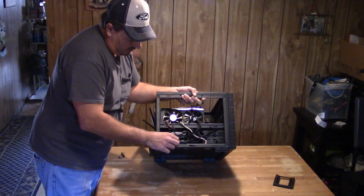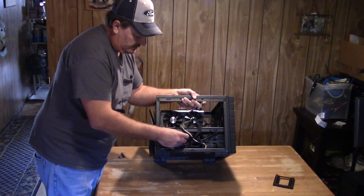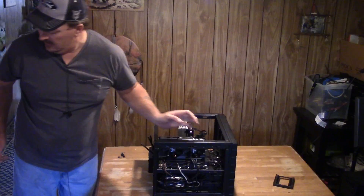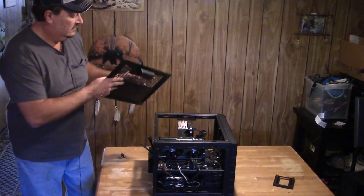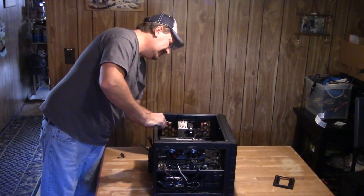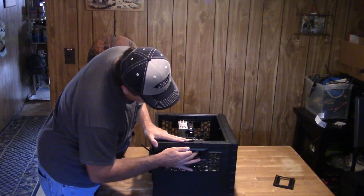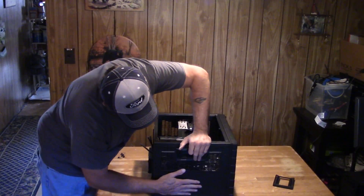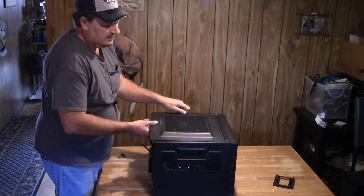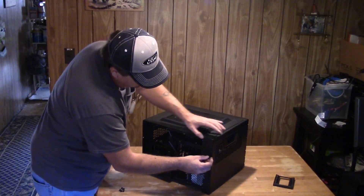Now I'm going to push all the cables in the best I can. Wire management on this cube case — all the wires kind of get shoved in down at the bottom. I'm going to put the side panels back on. Some people say you're not supposed to do this until you fire the PC up, but it's always worked before so I don't see why it won't work this time. Since we've got three panels on this one, we're going to have six thumb screws to put back in.